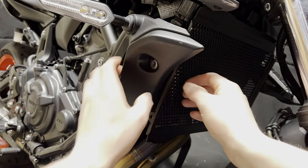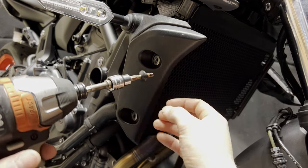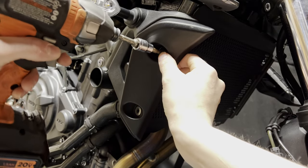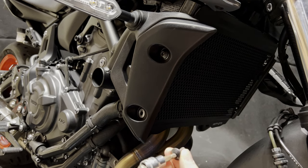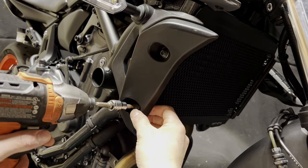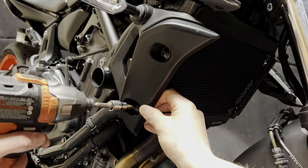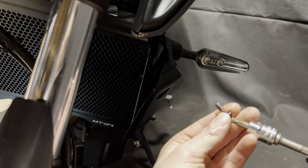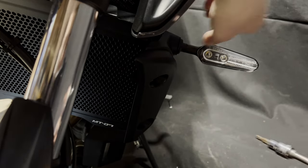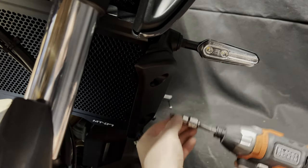Now that we have it where we want it, go ahead and screw it in — just take our bolts here. Don't want to go all the way tight just yet; make sure you get the other one started first. Once it's lined up, go ahead and tighten the bolt down. Do the same on the other side — don't go all the way tight until the other one is started, then tighten them both down.